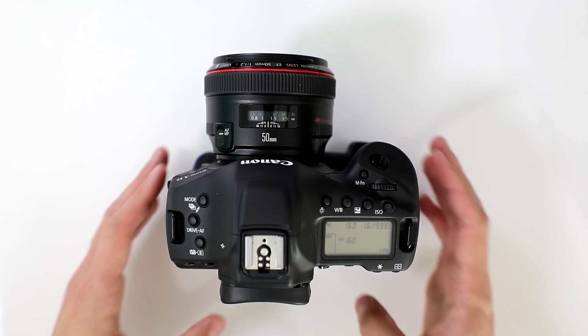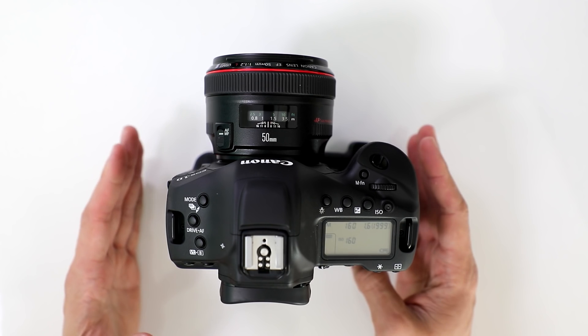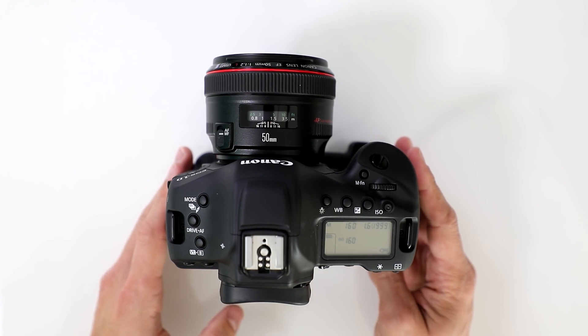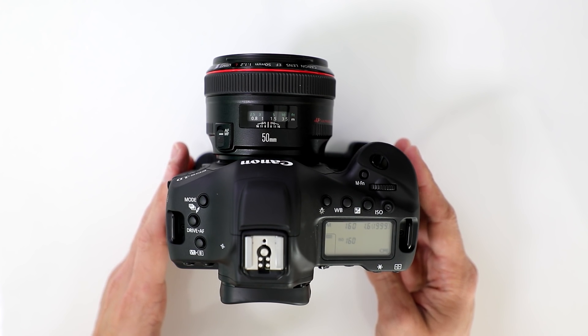When shooting in the 4K video mode, does the camera crop the image? Yes it does. In 4K you're going to get approximately a 1.3x crop.